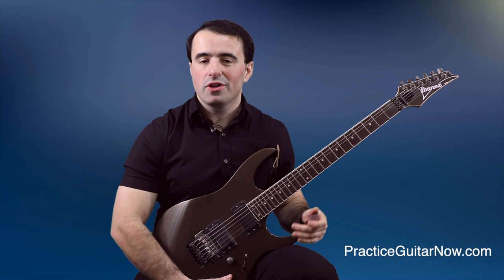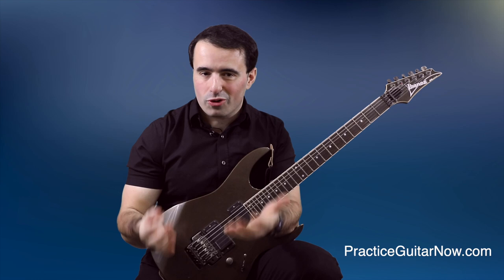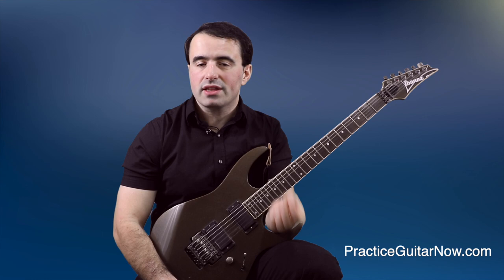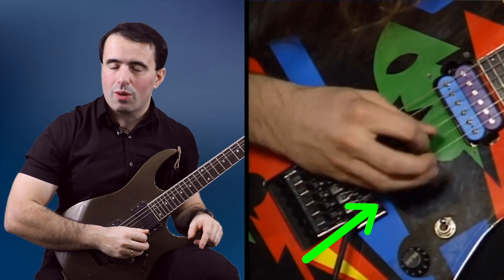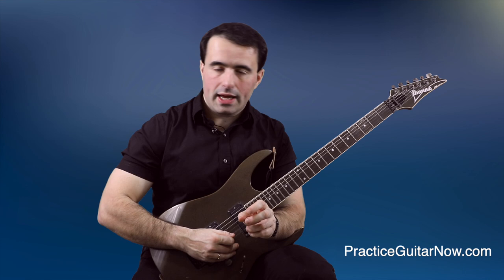Earlier I mentioned there are two things in John's picking technique that I don't agree with. John is a phenomenal player and his picking technique works well for him, but there are two things I don't think anybody should copy. The first is the same one I talked about in my breakdown of Paul Gilbert's technique: his strict use of alternate picking. I explain the technique I recommend instead of alternate picking, why I recommend it, and how to practice it in another video. The second thing I don't agree with is how he rests his pinky finger on the body of the guitar when he plays.